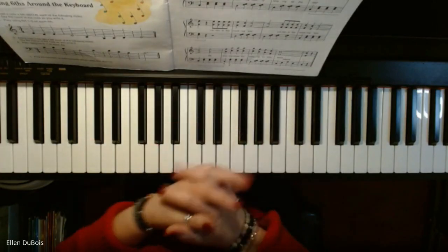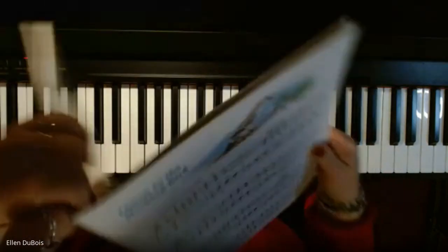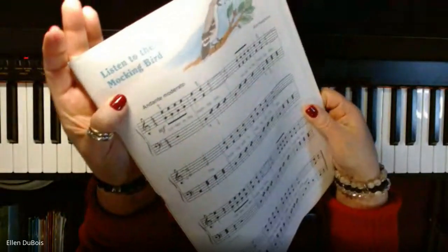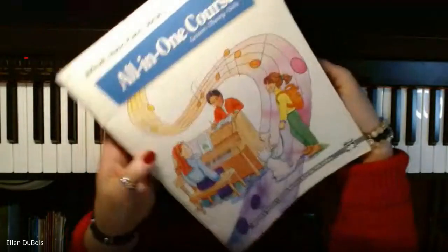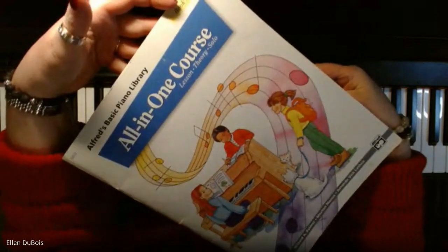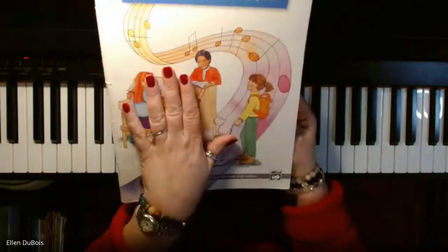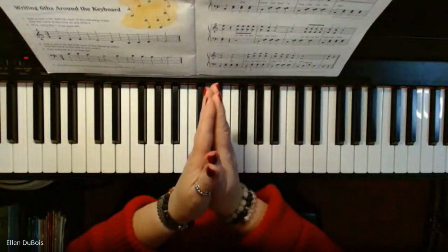Hi, everyone. It's Ellen from Rhapsody, and I just got done with a lesson and we were working on Listen to the Mockingbird on page 29, and that can be found in Alfred's All-in-One course, book four. So if any of you are working in this book on this piece, I hope that this helps you.